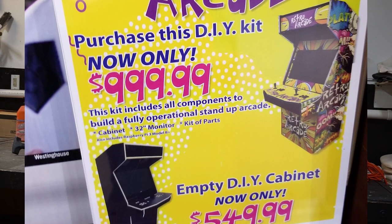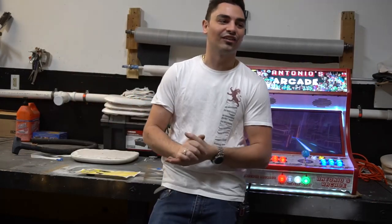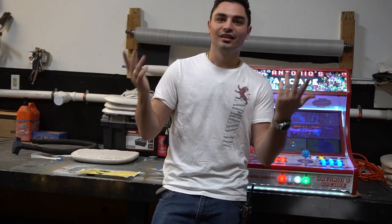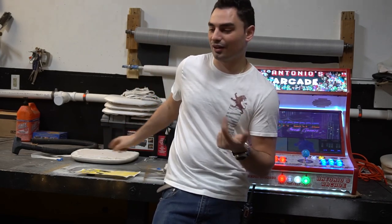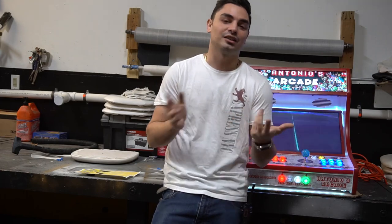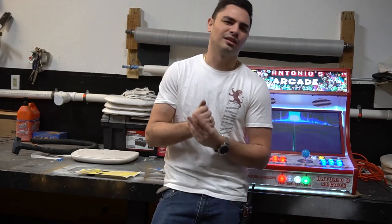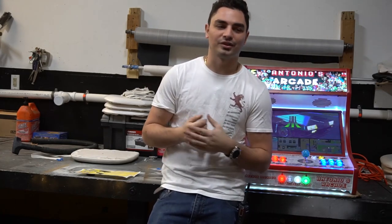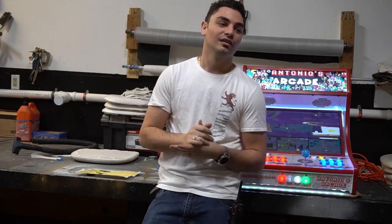There were literally like 20 people on this aisle looking at these things. People always try to lowball me on my $850 complete bar top with the image, and here they are spending — well, for the bar top it was $699. But you still have to do the work of getting the HyperPi image, and it came with a 32-gigabyte SD card, whereas mine comes with 128.